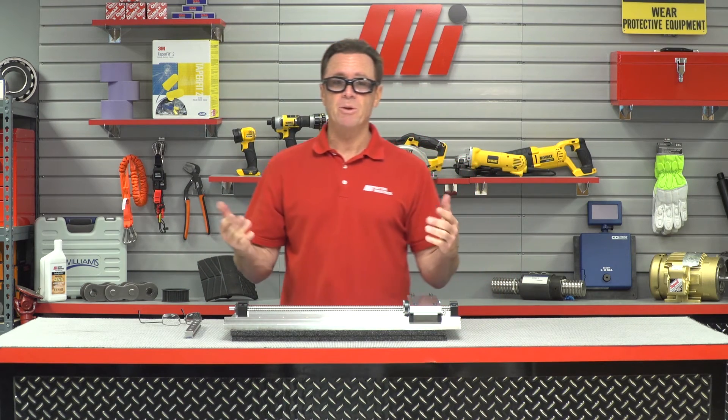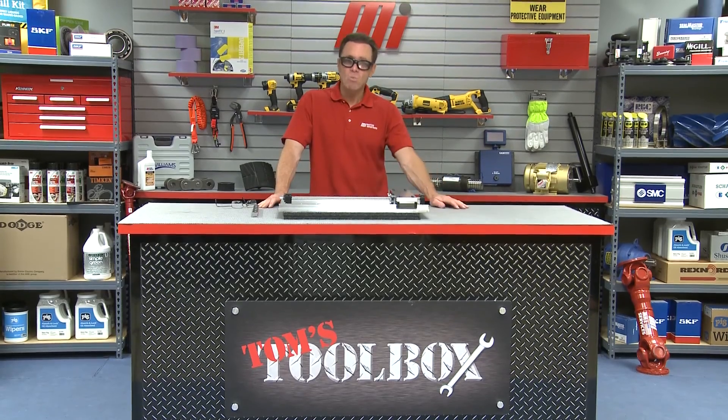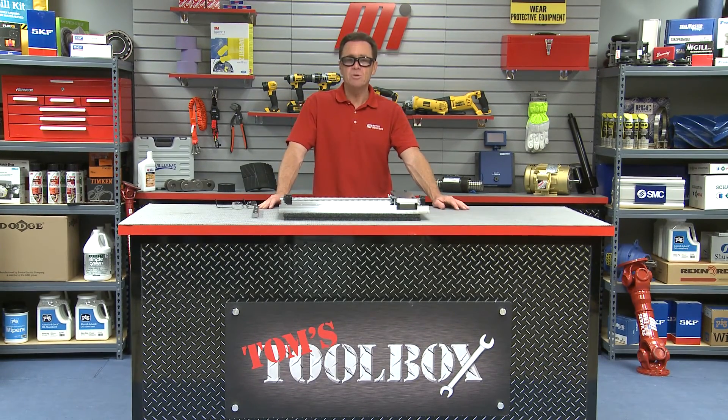Just remember, you want to periodically lubricate the ball screw and rails with grease. And that about does it for this edition of Tom's Toolbox. Hope you enjoyed this video. Be sure to check out more videos on MIHowTo.com with me, Tom Clark, as your host — could be an MIHowTo video, or it could be another Tom's Toolbox. Thanks for watching today.